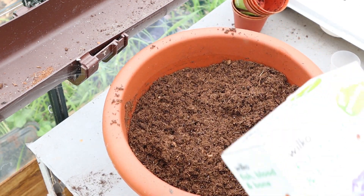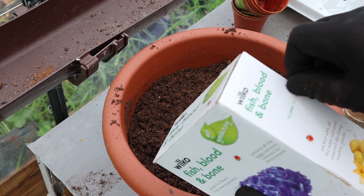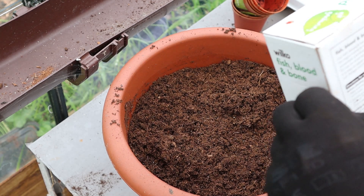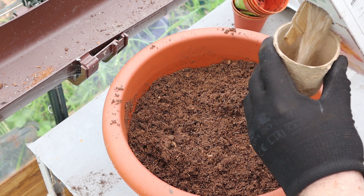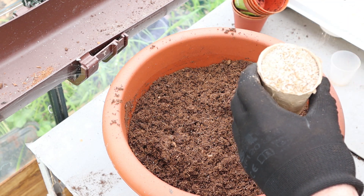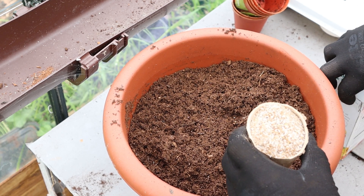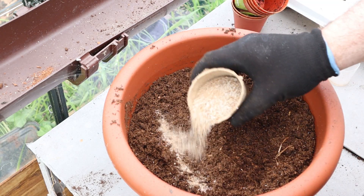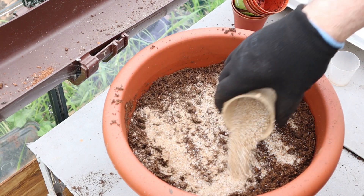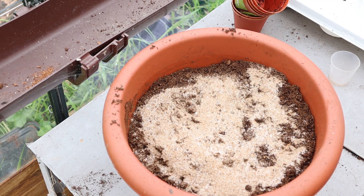Next is another powdered fertiliser: fish, blood and bone — an own brand product from UK hardware store Wilco. As the name suggests it's made from the byproducts of animals and fish, rendered into a powdered fertiliser. The instructions suggest 70g per square metre well mixed into the soil. This is 5% nitrogen, 5% phosphorus and 6% potassium, so it's closer to the fruit and veg liquid food and more of a general purpose plant food. It'll be interesting to see how this compares to the standard bonemeal.